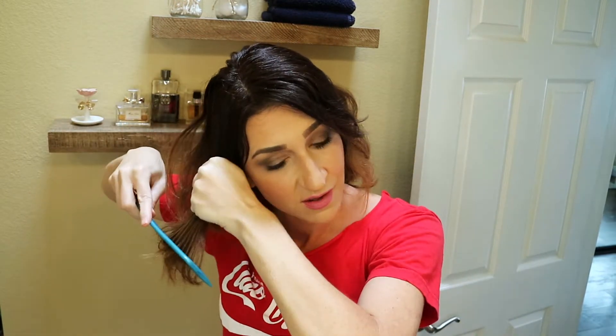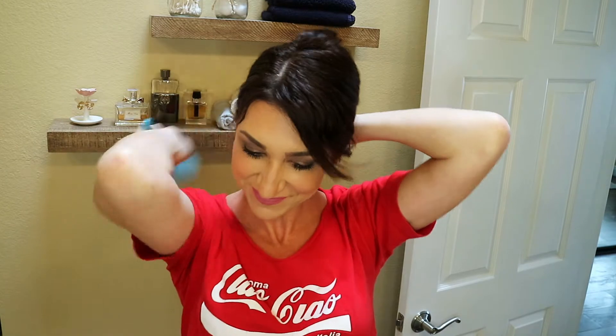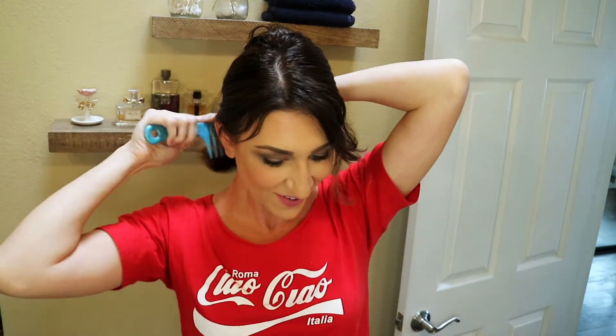Step number one is going to be to comb through all of your tangles. I recommend dyeing your hair when it is pretty dirty — the color will last longer and it will hold to your hair a little bit better. My hair is definitely dirty; I cannot even remember the last time I washed it. We have been home obviously, so I have not washed my hair. Hashtag mom life, hashtag quarantine life. So once you get all the tangles combed through, you are ready to get started.